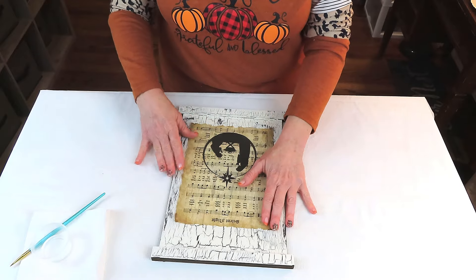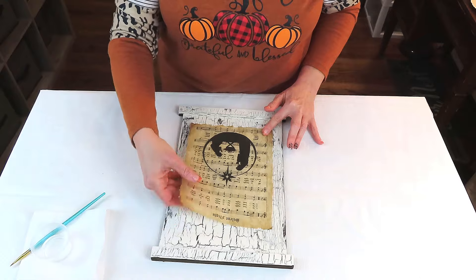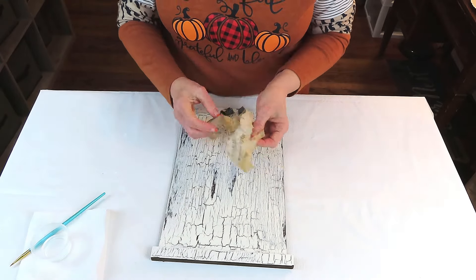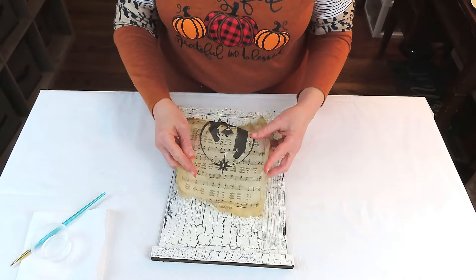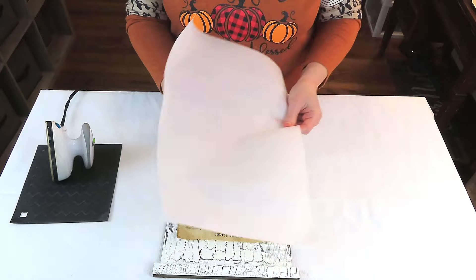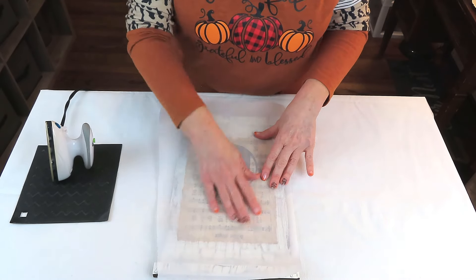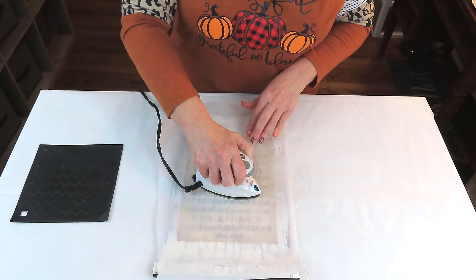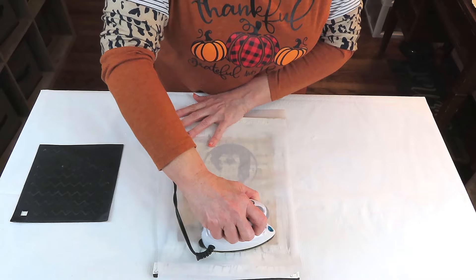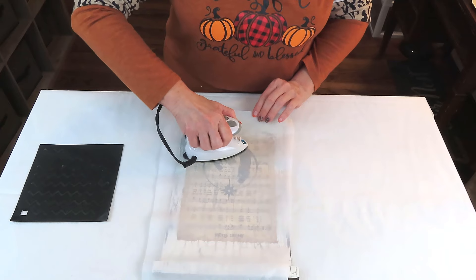I felt that the image was just a little too crisp and clean for this project, so I'm going to crinkle it up just a little bit — just be careful you don't tear your image. Then I'll straighten it back out, find my placement on the sign, and we're going to use the heat method to attach our image. I've already put the Mod Podge down and let it dry. I'm going to place a sheet of parchment paper over the top to protect it, and with my iron on low heat, that heat reactivates the Mod Podge and causes your image to adhere to the sign.